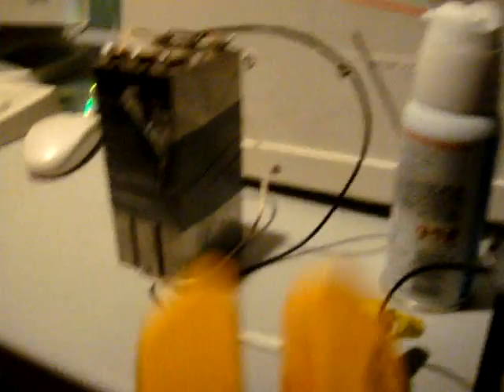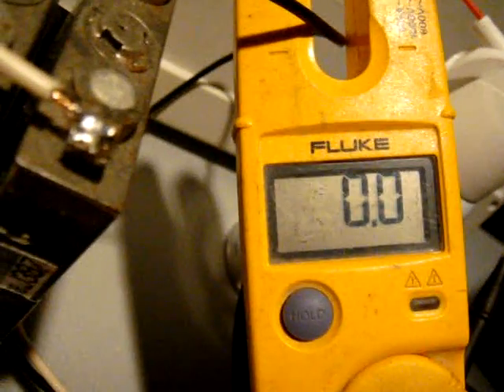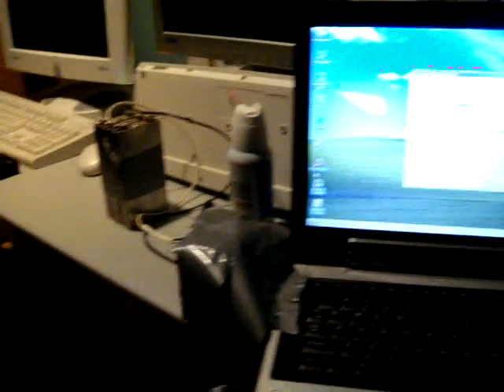I'm going to check the amps on it real quick. That's why it's running forever, even though it would draw. I'm sure the voltage on the battery's still fine.